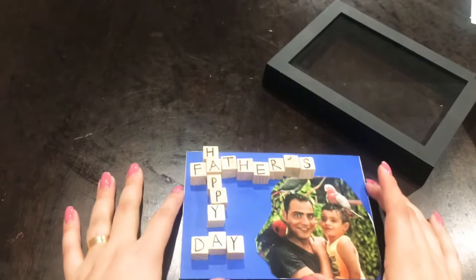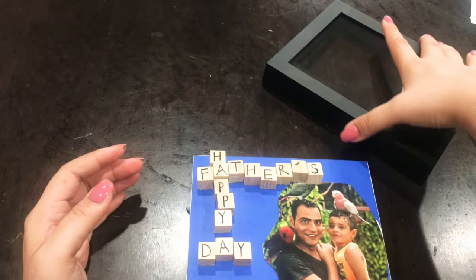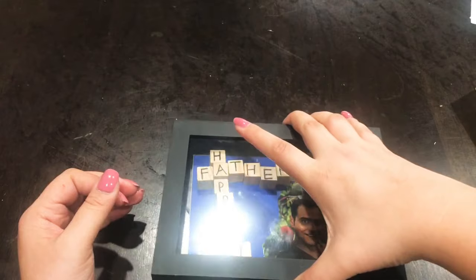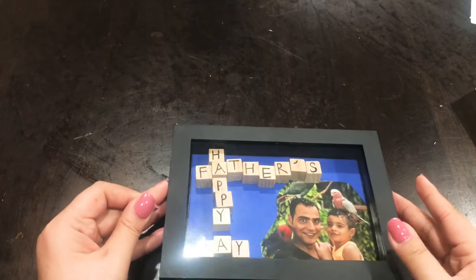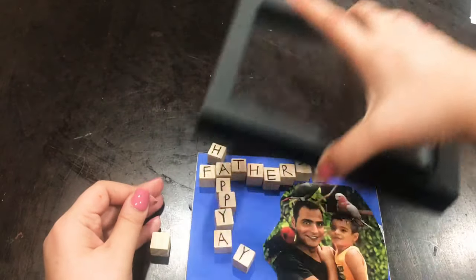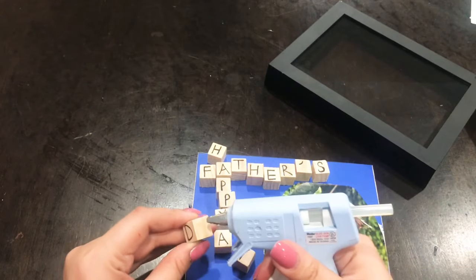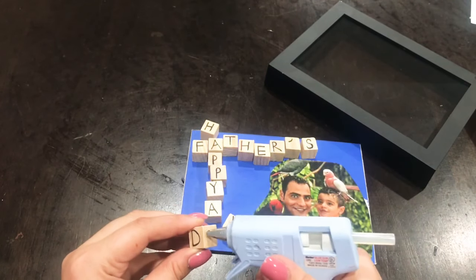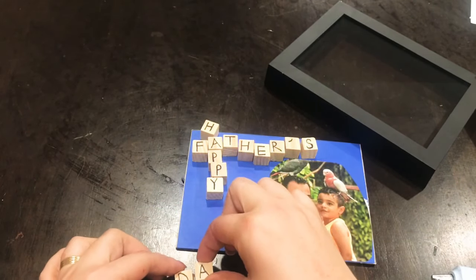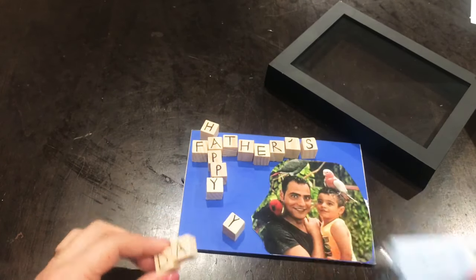I just went in with the cubes, sorting out how I'm going to place them. I think I'll go one up, one down because I think it gives it a better look that way. I'm giving it a try with the frame to make sure everything is visible from the glass. Now that I know how to place them, I'm going in with my hot glue. The easier way to do this is to glue the cubes together first, then glue the entire thing down on the paper.